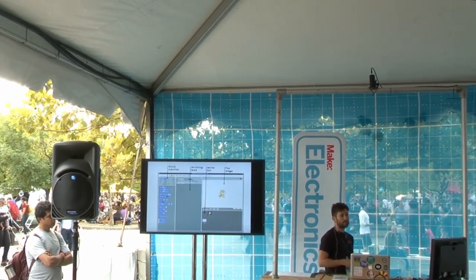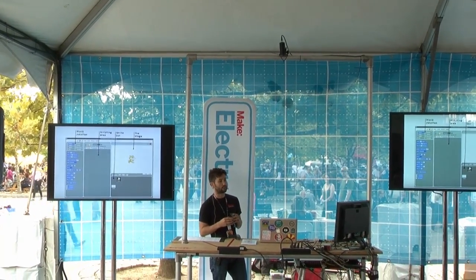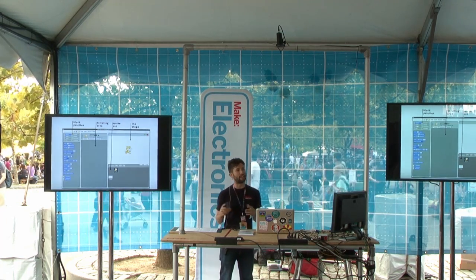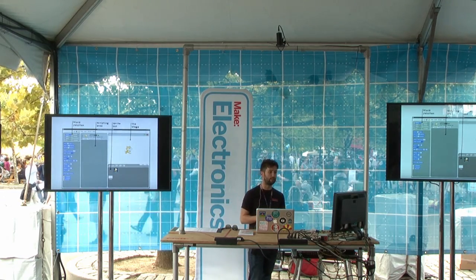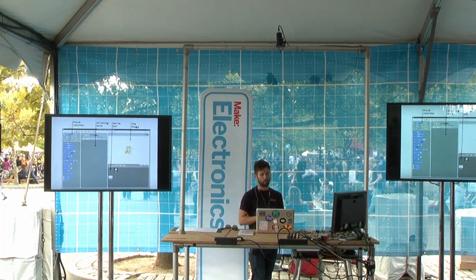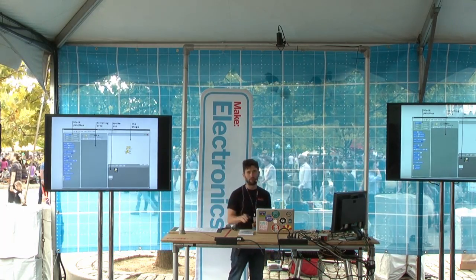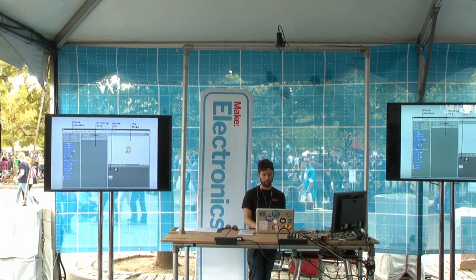You can program the Raspberry Pi in almost any language you want. Shown here is Scratch, a visual programming language where you can drag and drop components to make animations and games. It's preloaded on the Raspberry Pi. If you know other programming languages like Python, C, or Java, you can use those as well.